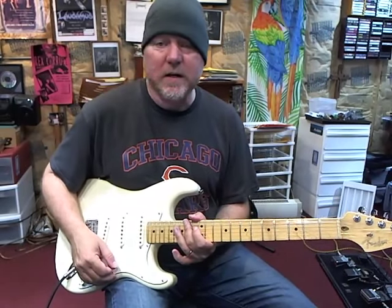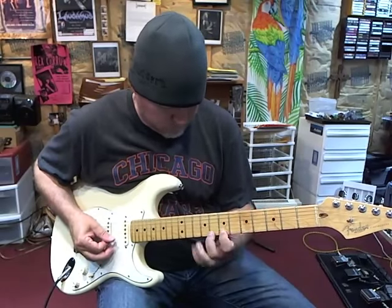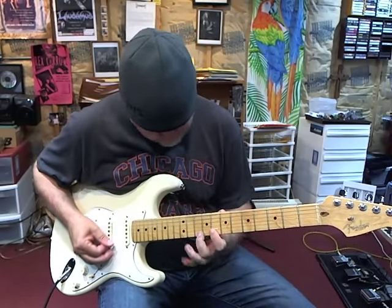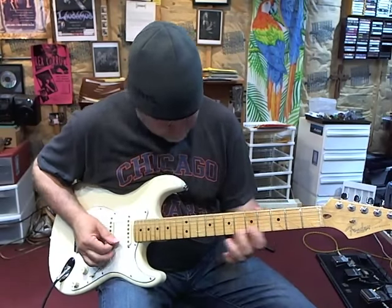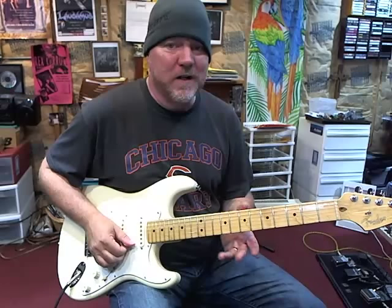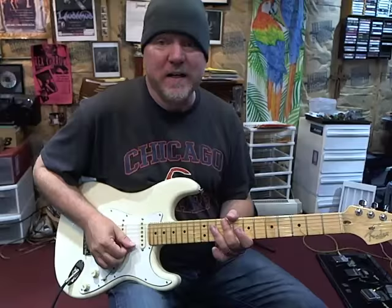Hi everybody, welcome to another Friday Rex video. Let's just play fast if we can. This is a lick that I learned from the song Evil Eye by the great Yngwie Malmsteen, father of modern shred guitar as we know it today.